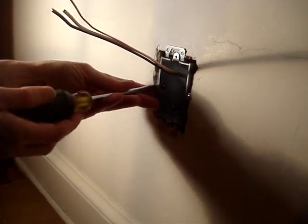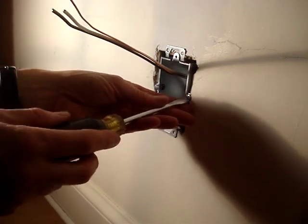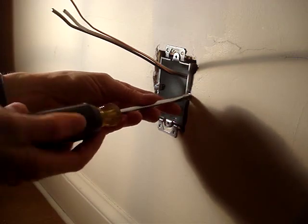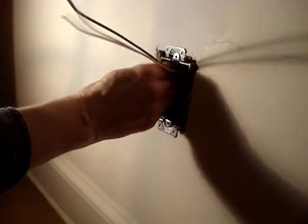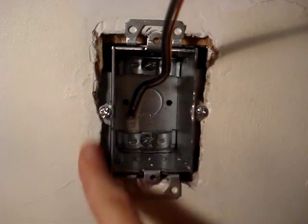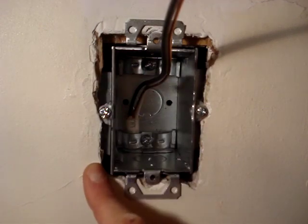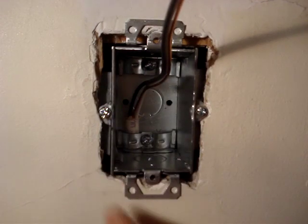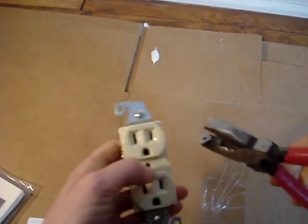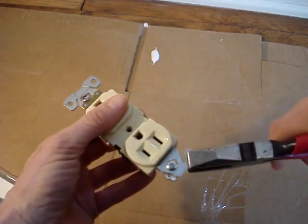Then use small increments, alternating turning the screws from side to side, until the box is firmly held in place. The fasteners have a lot of leverage — do not over-tighten them. I'll fill in around the edges of the box with the joint compound and plaster of Paris mix. When using an old work box, don't forget to break off the tabs of the device that you'll be installing.